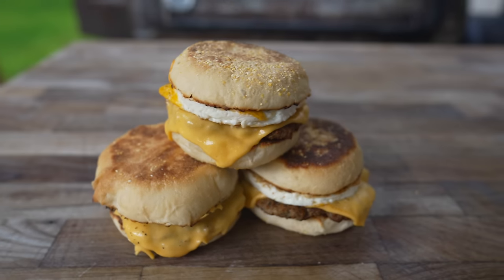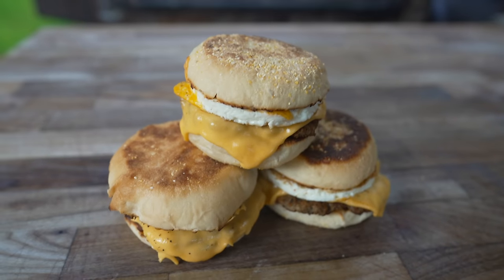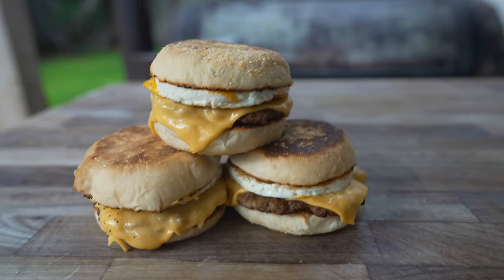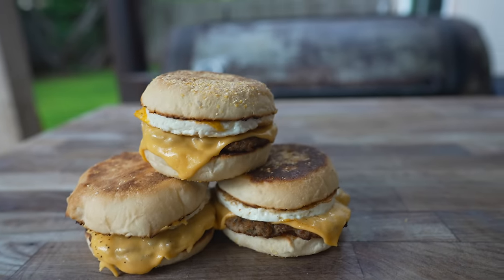What's going on everybody? Welcome back to Judd's BBQ. My name is Bradley Robinson and today I'm going to show you how I made this beautiful, delicious, scratch-made, amazing Judd McMuffin. That's right folks, we're making our own English muffins, our own breakfast sausage, and a beautiful egg for what might be the ultimate breakfast sandwich.